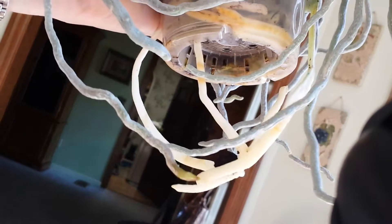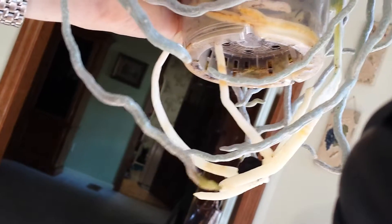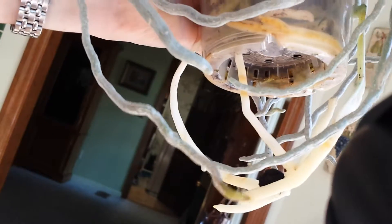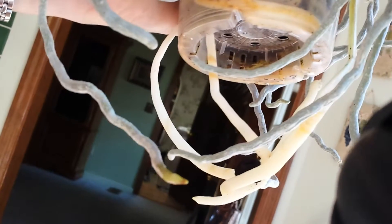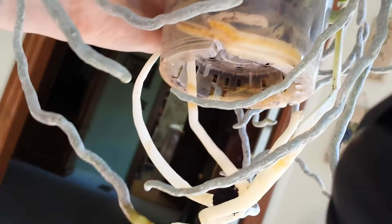I just had to show you this because I'm still kind of in shock — the roots have grown out this much. I think I'll leave it in this pot for a while; I don't think I have a choice.